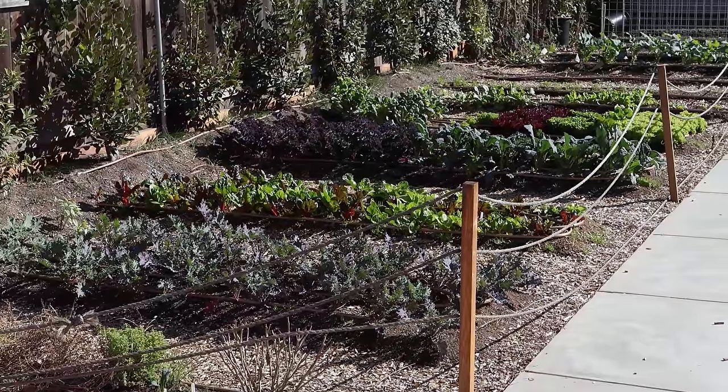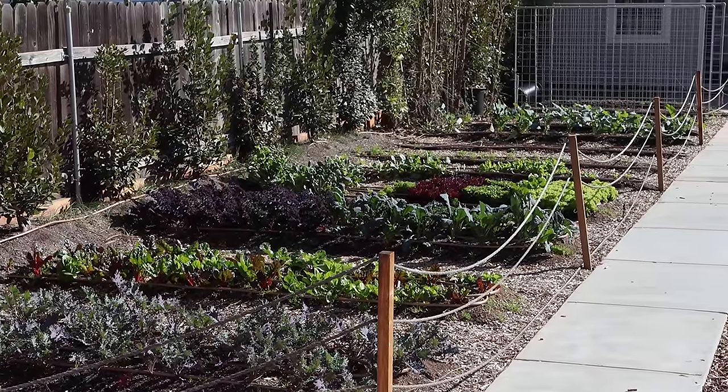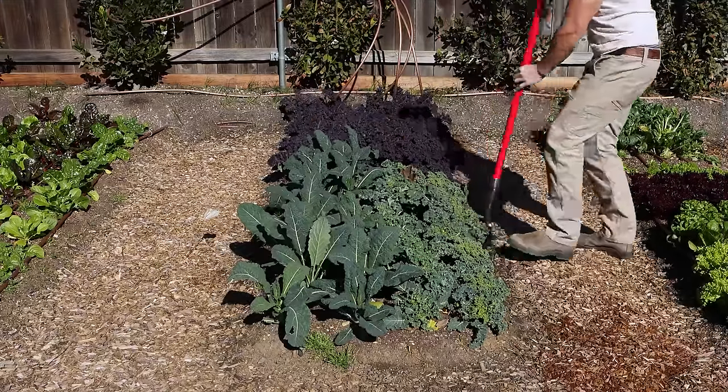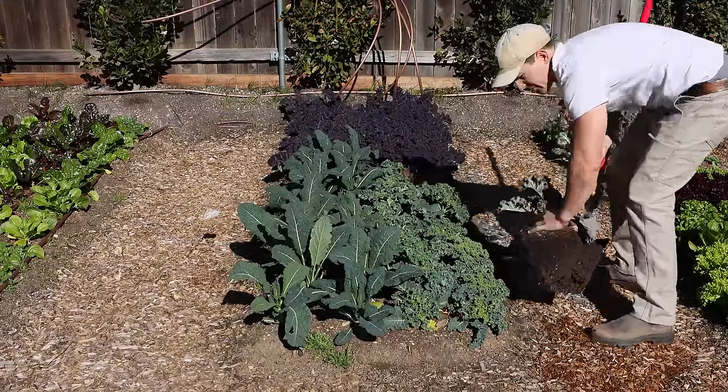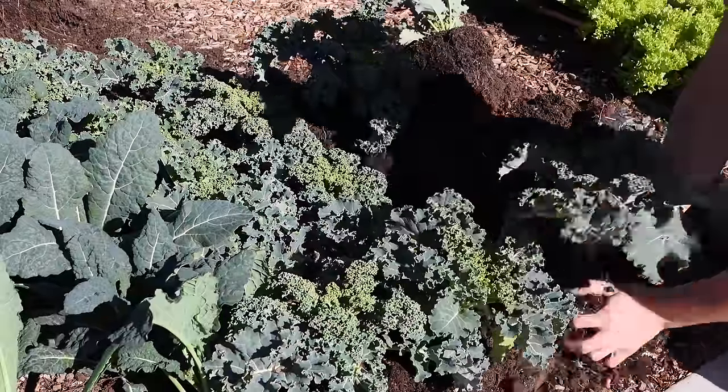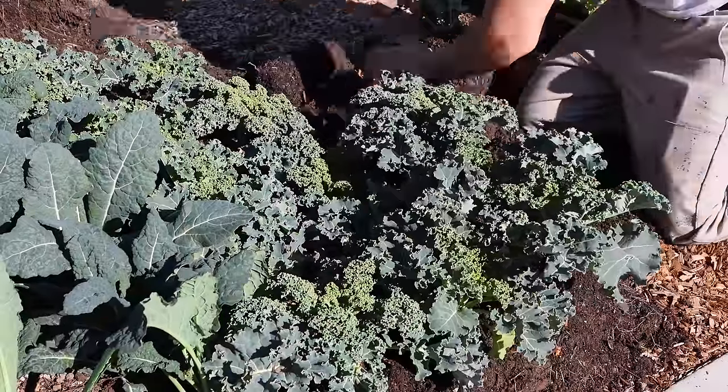On the north side of my yard, I had to do a little bit of rearranging in order to make space for these fruit trees. I had kale, Swiss chard, and all kinds of other winter crops growing here, and I didn't want to just have a final harvest, so instead I transplanted them to a longer bed along this pathway, and it actually worked out pretty well.